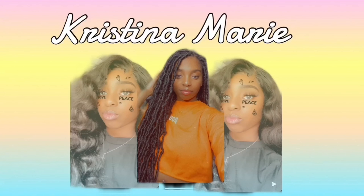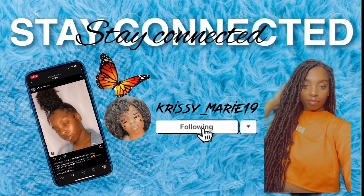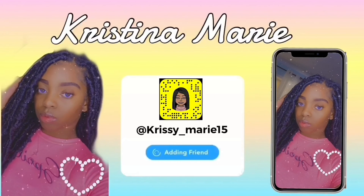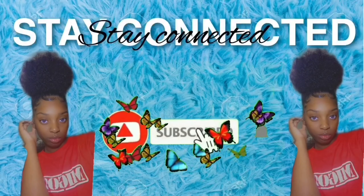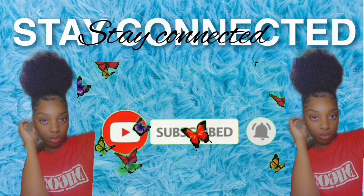Intro music plays with song lyrics about missing someone's perfume and checking in on them.